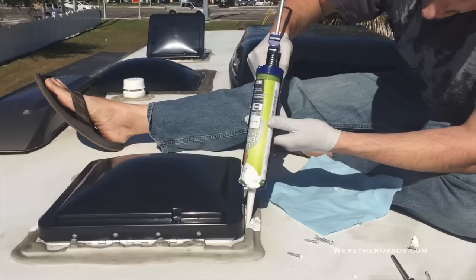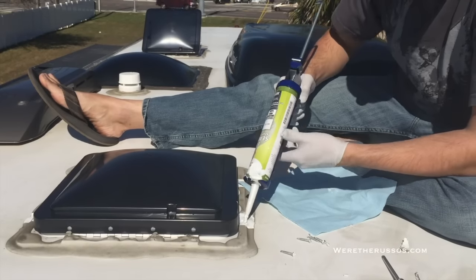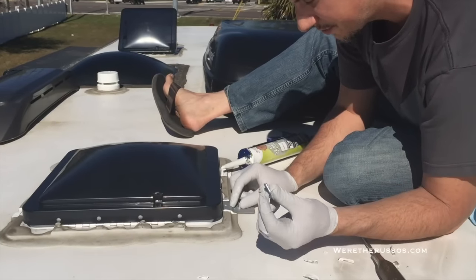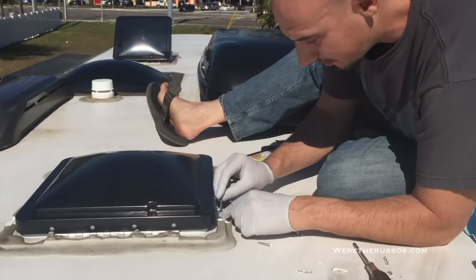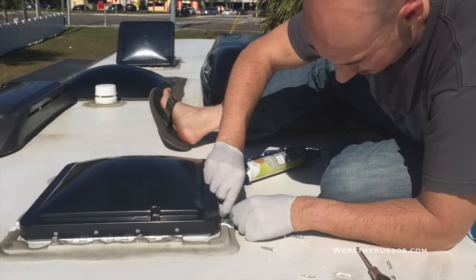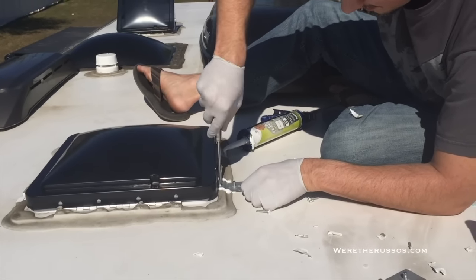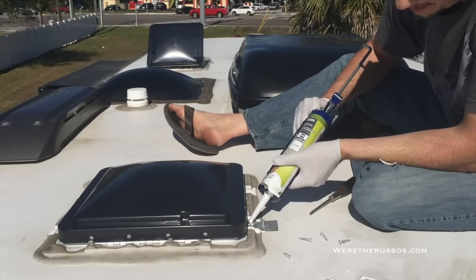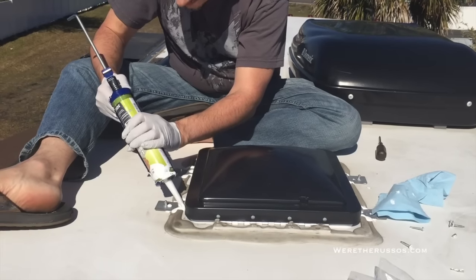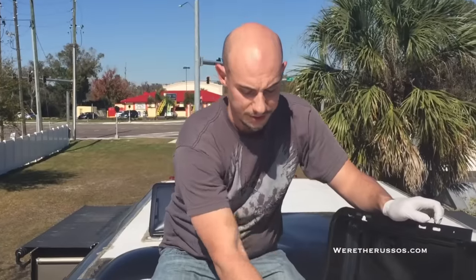Now we're going to apply the lap sealant. You want to squirt it into the screw holes and across the area that you just removed. This is a screw that comes with the kit. Apply some sealant in and around the screw. Now I'm just going to go around and add a little bit of extra sealant around all the seals.